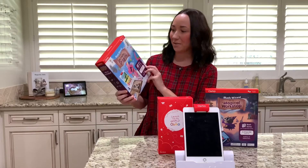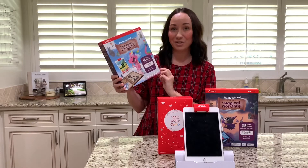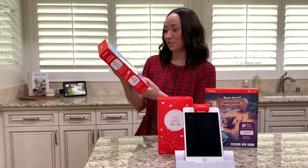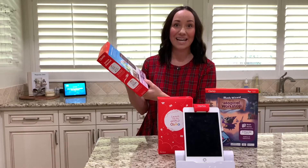First, we are going to talk about Math Wizard and the Secrets of the Dragons. It is for grades 1 and 2, and ages 6 through 8. What your child will learn includes how to use non-standard units of measure, how to use a ruler to measure, estimating length, and adding lengths.